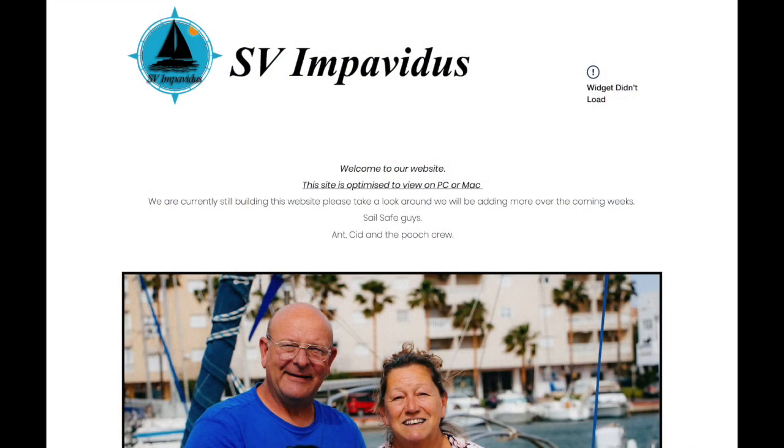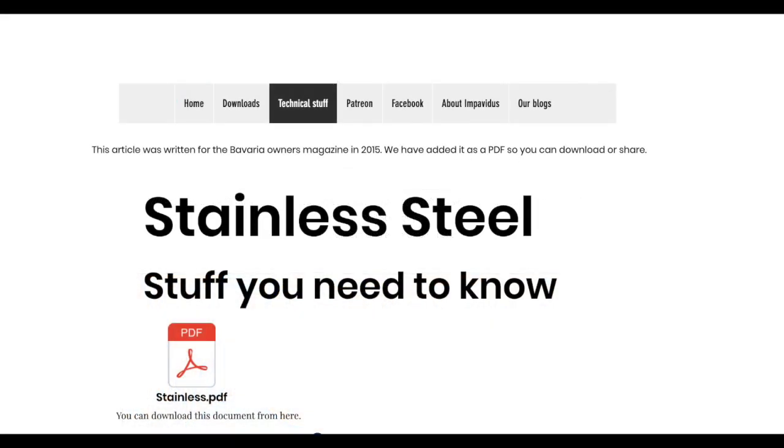Metallurgy is a really complicated subject and there's lots more detail we could go into. If you go to our website and scroll to the technical section, you'll find a PDF version of this video which you can reference or use with your sailing club. You can download it for free along with other resources at svimpavidus.com. Hopefully this video has been of use to you — thanks for watching, please like and subscribe, and sail safe.